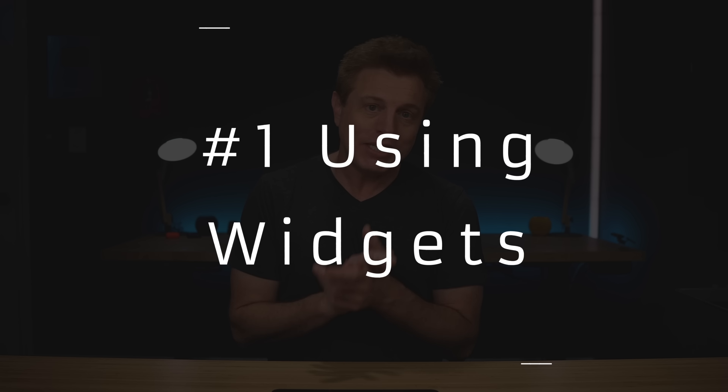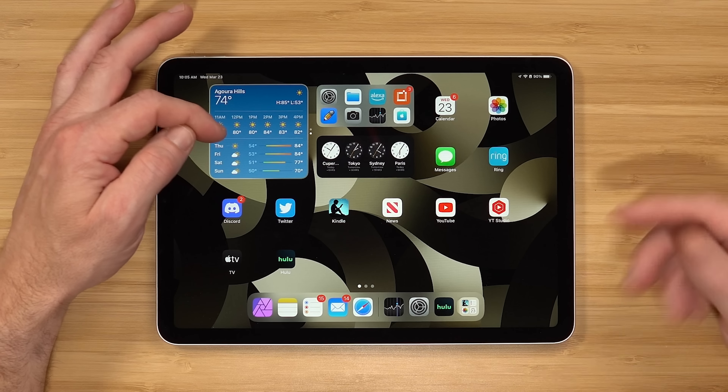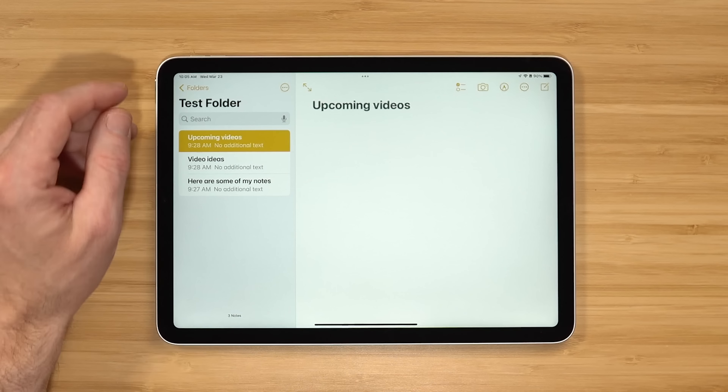Number one is widgets. Widgets are great for showing you information without having to launch into an app, and they're also great for launching into apps quickly. On my home screen I have a few widgets. The first one is a larger one that shows me the weather and my notes. If I wanna hop into a note, I can just click on it — takes me right to it.